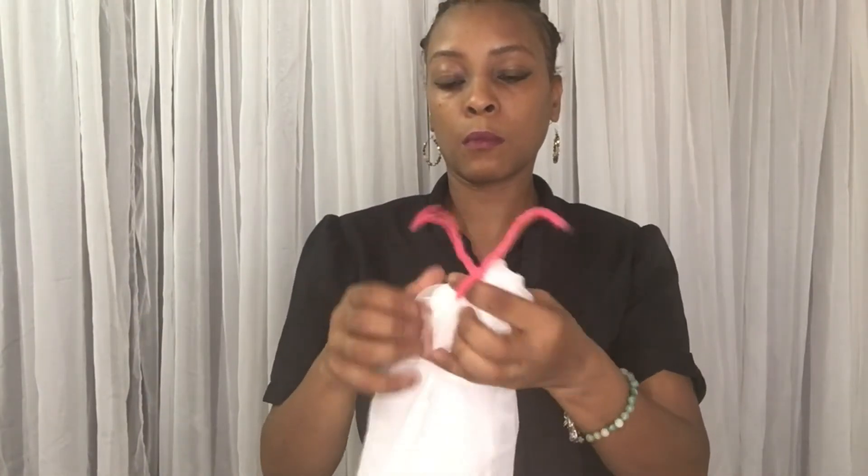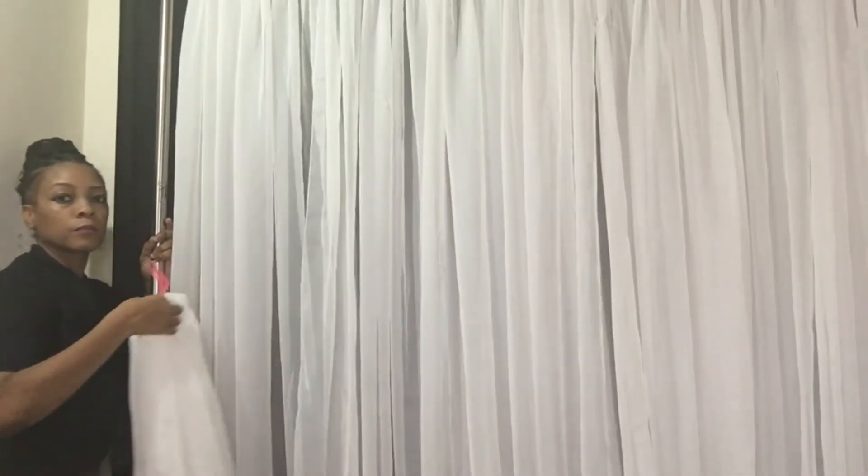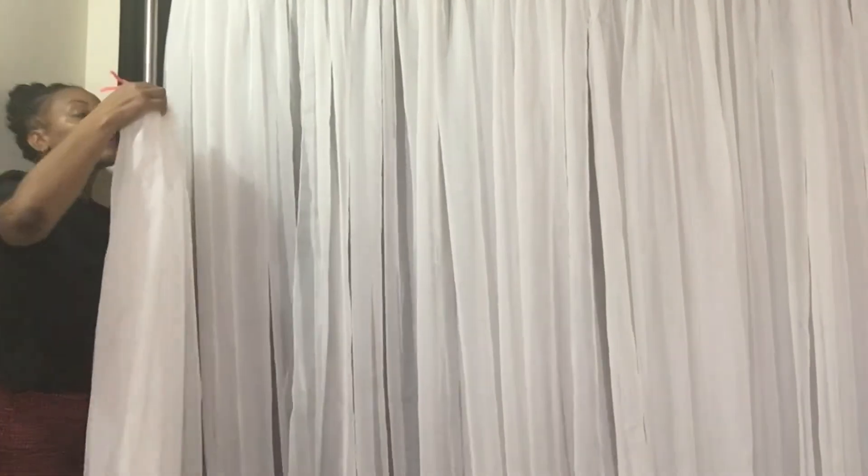Make sure you close the end of the pipe cleaner together so that the hole in the middle is smaller than the width of your upright. If the pole covering is too loose or the hole in the middle is too big, your covering will slide over the top of your upright, defeating the purpose of hiding your pole covers.